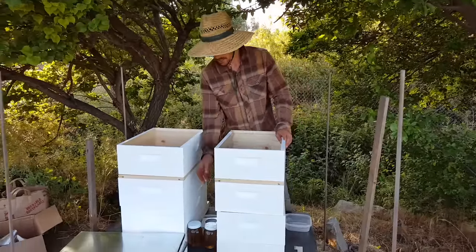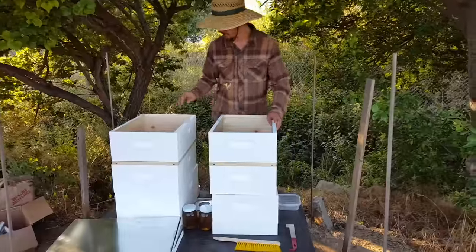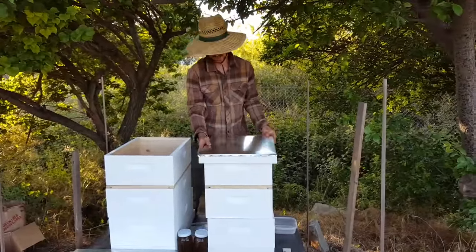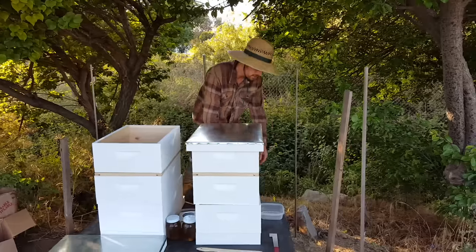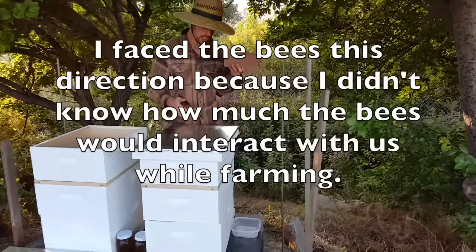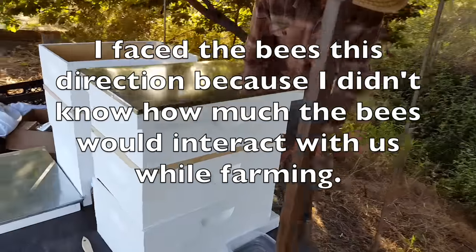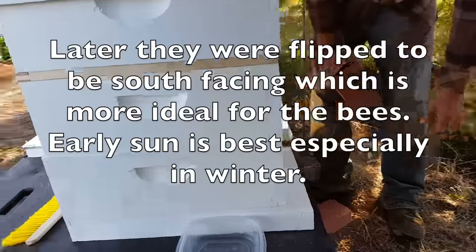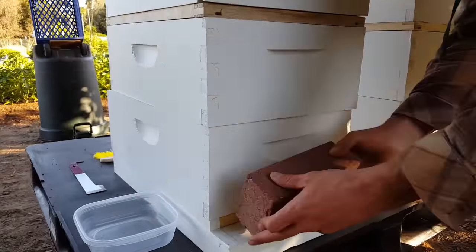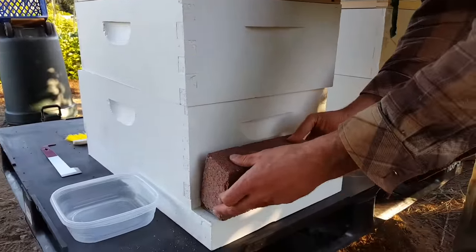Let's put the sugar syrup in. Put the top on. I've sealed the front entrance with a brick. I have my entrance reducer here — it's ready to go. But we're going to trap them in there overnight and release them in the morning.